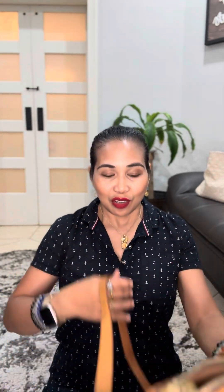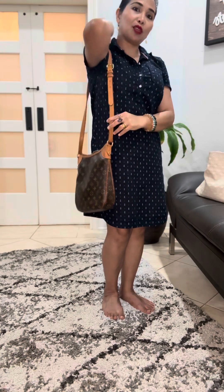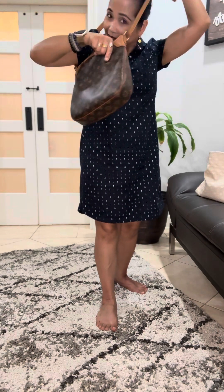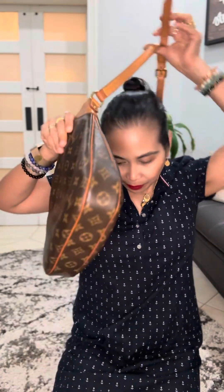Let me show you how it looks on me. If I put it at my shoulder — there it is. And if I put it across as a crossbody, it is a perfect fit. Of course if you are taller you can always adjust it based on your height.